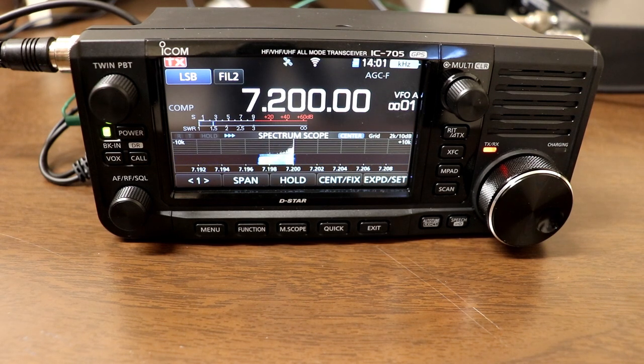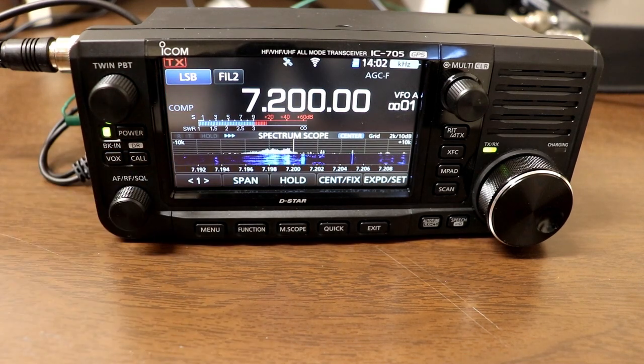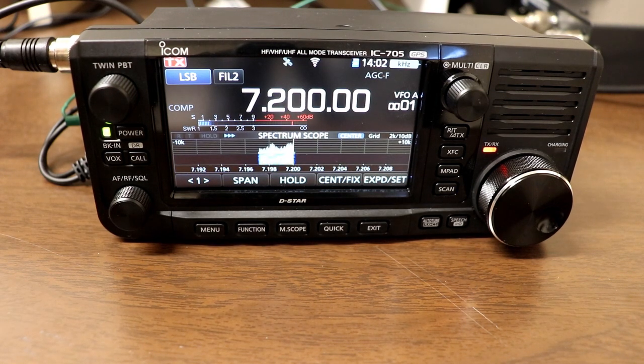WA4UDK and the group, Whiskey Alpha 2, India Victor Delta. We'll say hello to you, Tony, and hello to Todd. Name here is Tom, Tango Oscar Mike. We're located in Kansas, just southwest of Kansas City. I am calling you on my brand new IC705 running a whopping 10 watts, and I was just wondering if you'd be able to hear me. It sounds like you're hearing me okay.